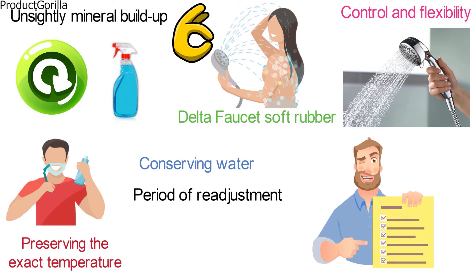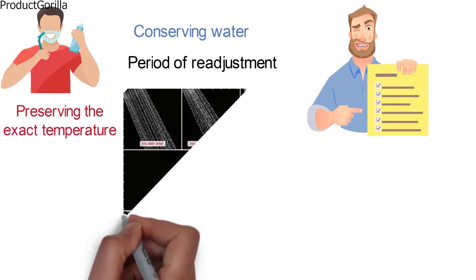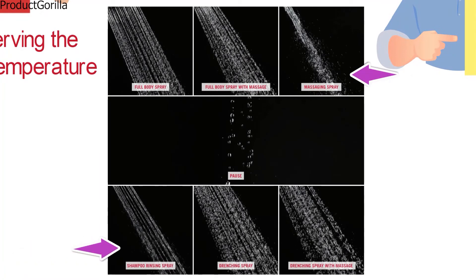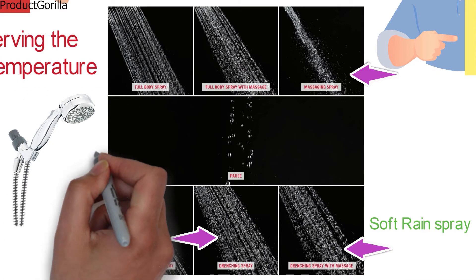The Delta Faucet Showerhead features multiple spray settings: Full Body Spray, Fast Massage Spray, Full Spray with Massage, Drenching Spray, Soft Drench with Full Spray, and Soft Rain Spray. The package contains 1 showerhead and 1 stretchable shower hose.